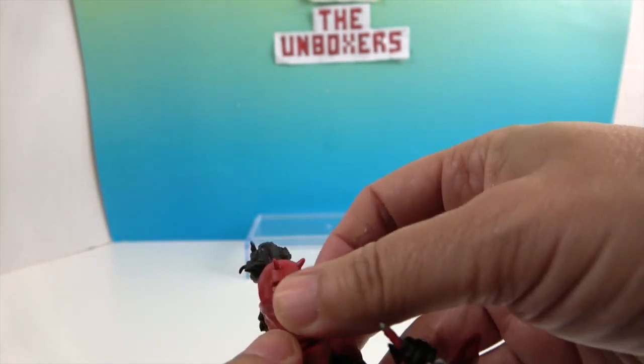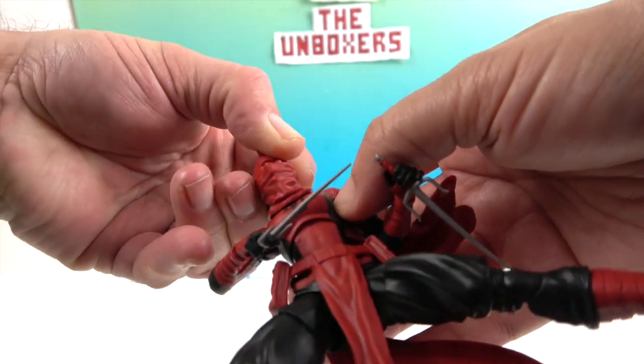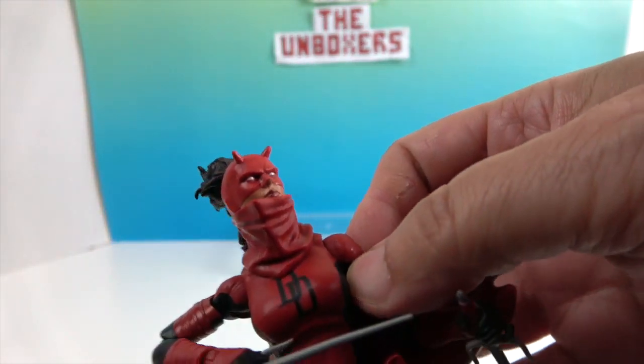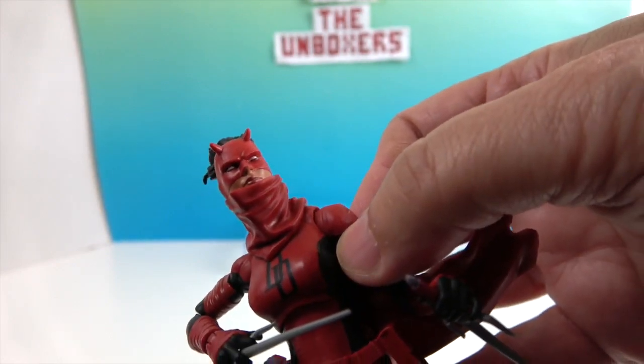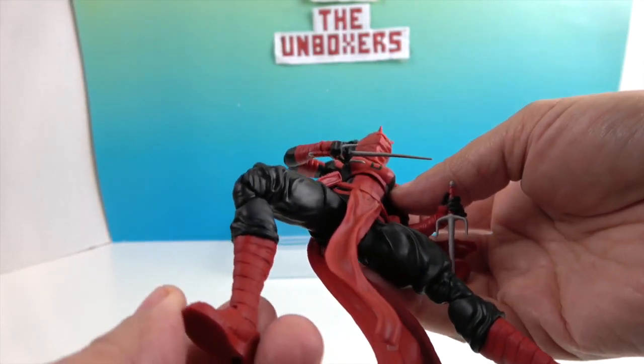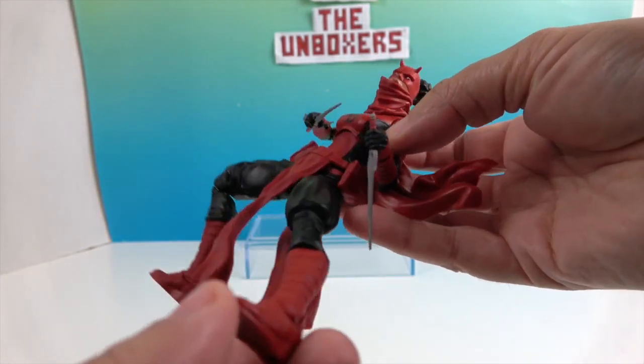The sash continues from the back of the wrapping around her mouth. You can tilt it to see her mouth a little better. She's got black pants with red boots — looking pretty cool overall.